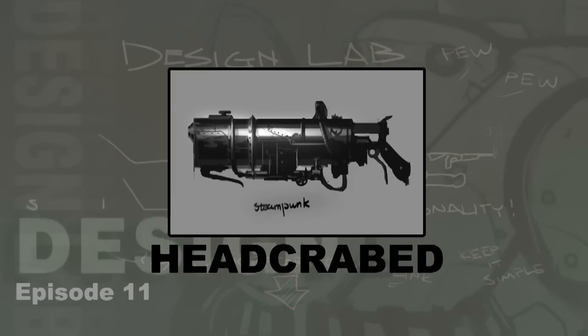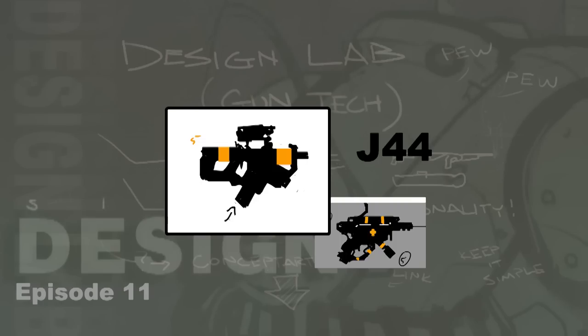Next up is J44, who gave us a bunch of orange and black colored thumbnails which were all very pretty. I liked his ones that were kind of a submachine gun type look — the main one in focus is a very compact submachine gun or machine pistol type thing, and I just thought it had an interesting enough silhouette that it could probably be developed. I threw up one of his other ones as well because it was interesting — it's more of a medical gun — but it just had an interesting silhouette.